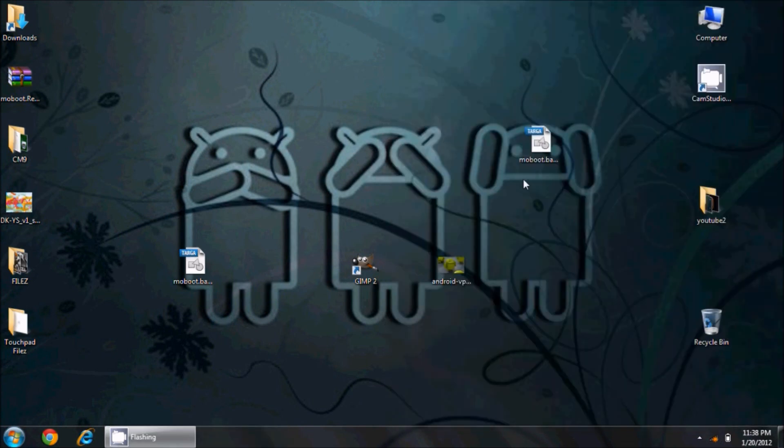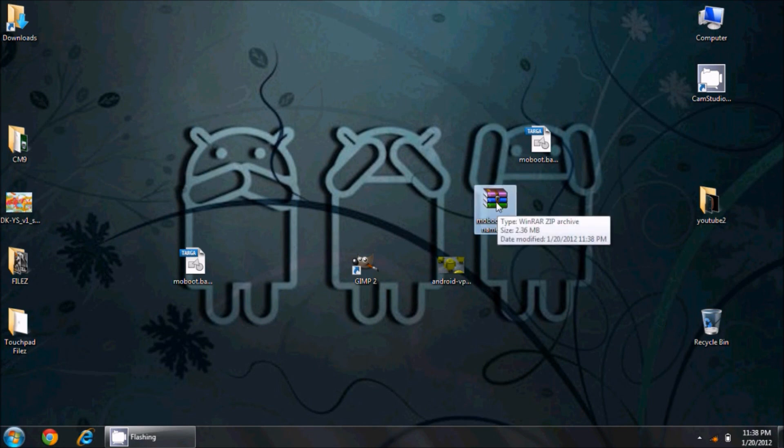I'm going to close WinRAR and rename the zip file so I don't accidentally overwrite my already-awesome existing one. You can call it whatever you want — I'll just call it 'moboot.yourname'. So there's your own personal Moboot file. Now we need to put this onto the Touchpad.